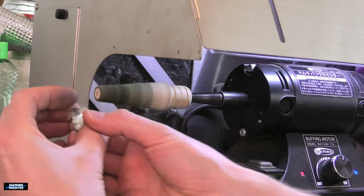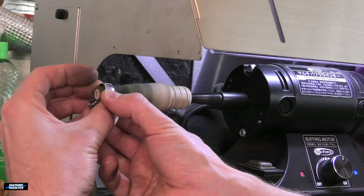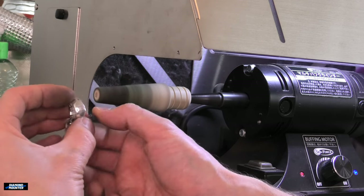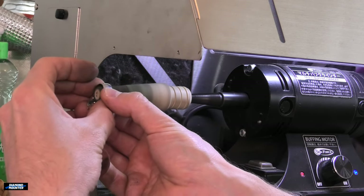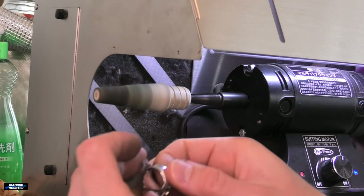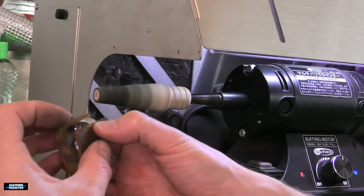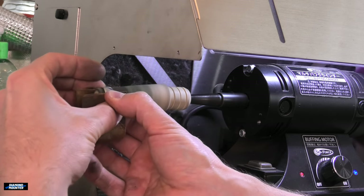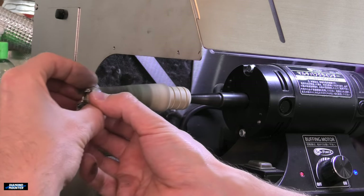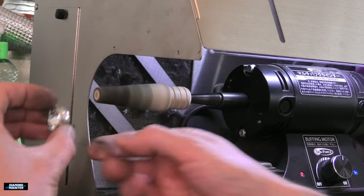Same technique as before — go all the way around to cover it generally, then really concentrate on hitting every spot well. You can adjust the amount of pressure. Rings get hot, so you can't just push hard and spin continuously or the whole ring heats up. If you're having trouble with heat, use a soft piece of leather to hold the ring — just position it so you can still see what you're doing. Be a bit more careful though; you don't want it slipping out while polishing.